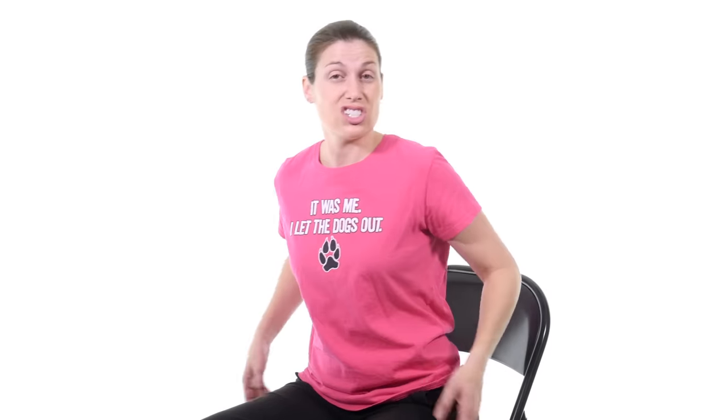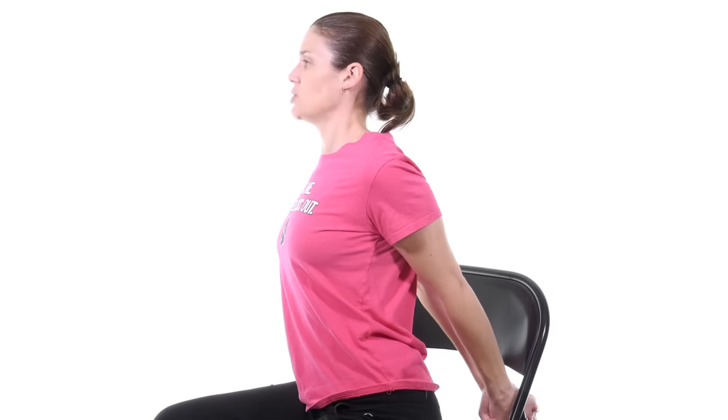The next one is going to be for your pecs, to stretch those out, because that whole chain goes all the way down. Sometimes tight pec muscles do cause numbness and tingling. An easy one to do while sitting down is just clasp your hands behind you, push down and out, and push your chest forward as you stretch. You should really feel that stretch right through there. Again, some numbness and tingling while doing it is okay, as long as it goes away when you let go. Hold for 30 seconds, three times.